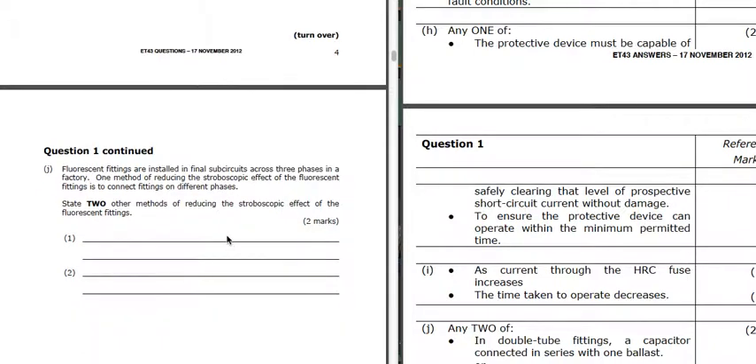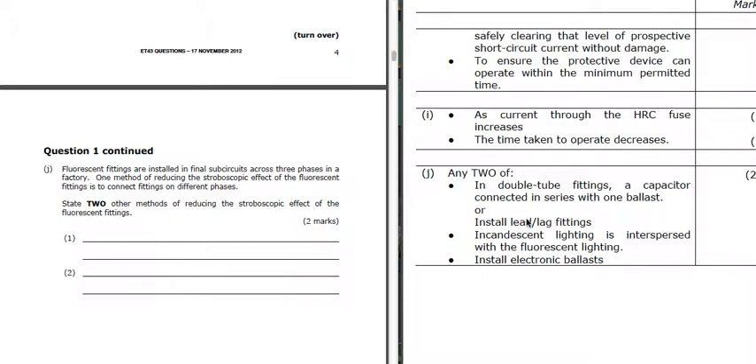Part J: we've got fluorescent fittings in a factory. How do we reduce the stroboscopic effect? We can have lead-lag fittings, we can have incandescent filament lighting combined with the fluorescent lighting, we can have electronic ballasts, or in double fittings a capacitor connected with one ballast. We need to make one of the currents out of phase with the other so that it's not flickering at 100 Hz.